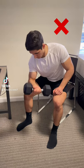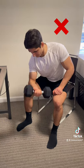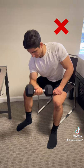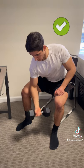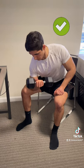Alright, quick tip. When you're doing any curl variation, if you can only do the top half of the movement and you can't fully extend your arm, you're using too much weight. Instead, use lighter dumbbells, depress your shoulder, and really focus on using a full range of motion so that you can fully lengthen the bicep at the bottom and contract it at the top.